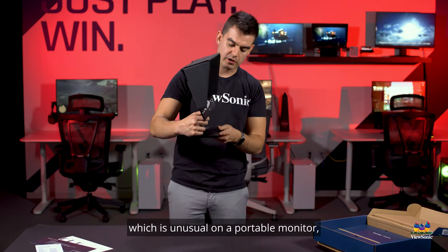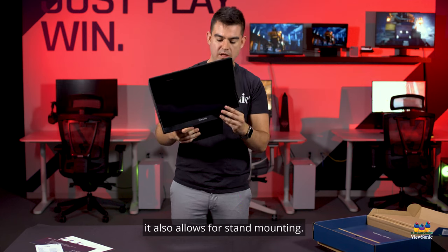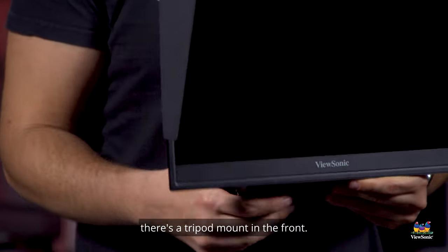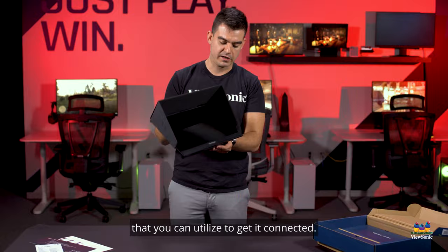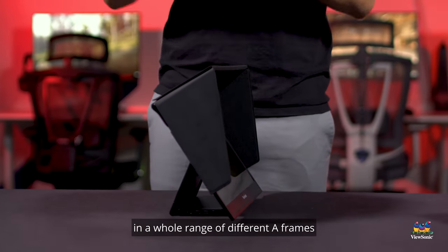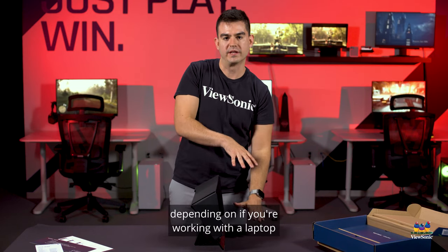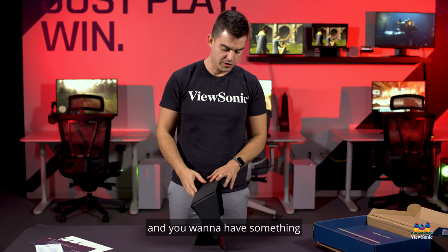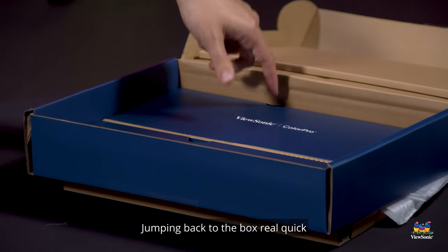Other unique features: the stand allows for height adjustment, which is unusual on a portable monitor, and it also allows for stand mounting. If you wanted to mount this to a tripod, there is a tripod mount in the front that you can utilize to get it connected. The stand can be adjusted across a whole range of different A-frames to get it into the right position, depending on whether you're working with a laptop or using it as a companion to a much larger display.